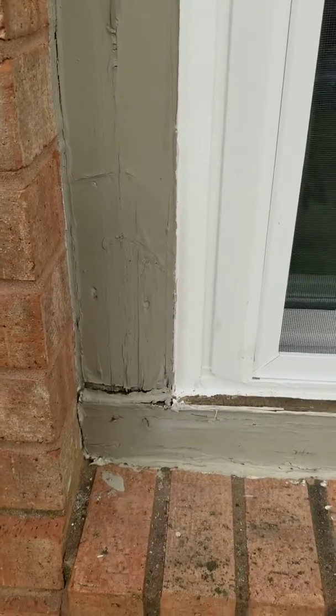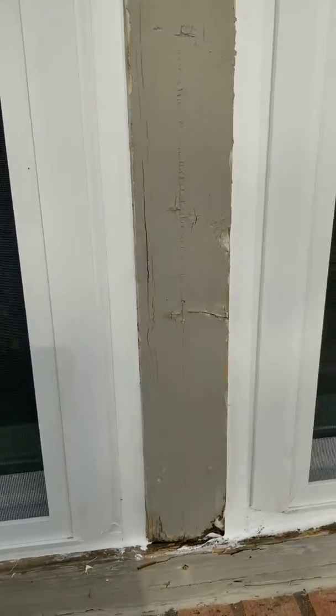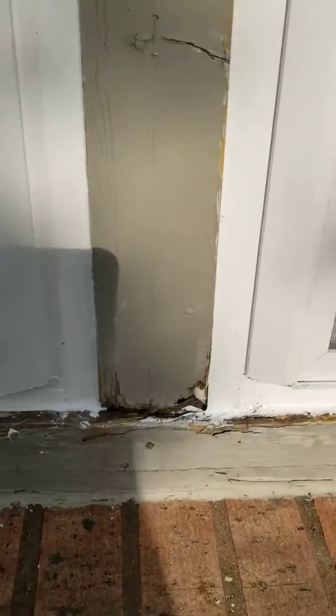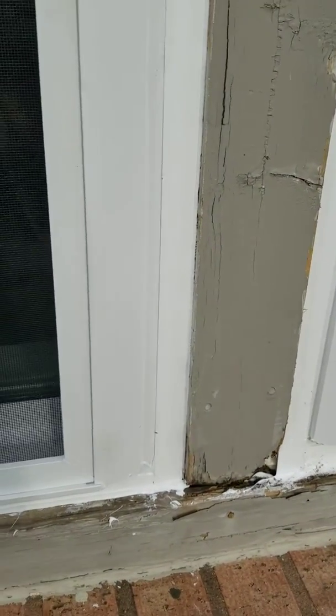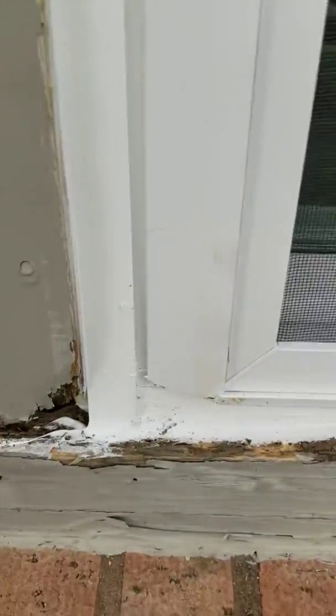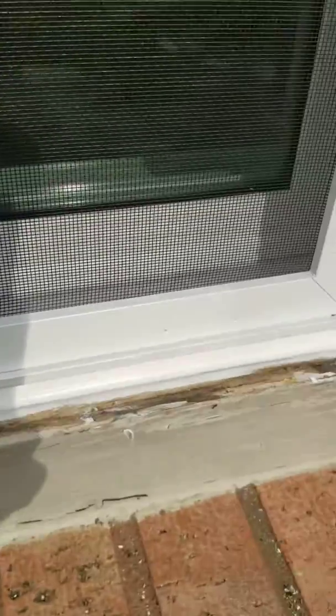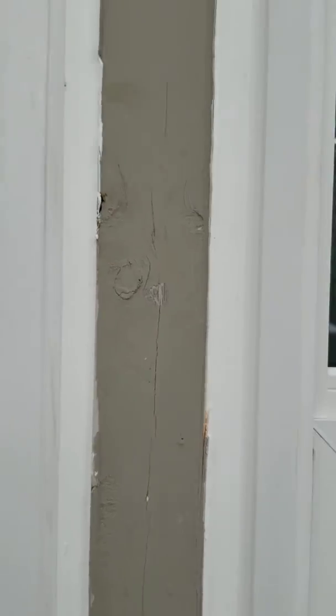This is how companies do this stuff. They replace your windows, yet they leave all the rotted wood. There's their fine caulk job that they did. This is absolutely terrible. But this is what you get when you go bargain shopping for windows. You got a good price — this is the price you pay for your good price.